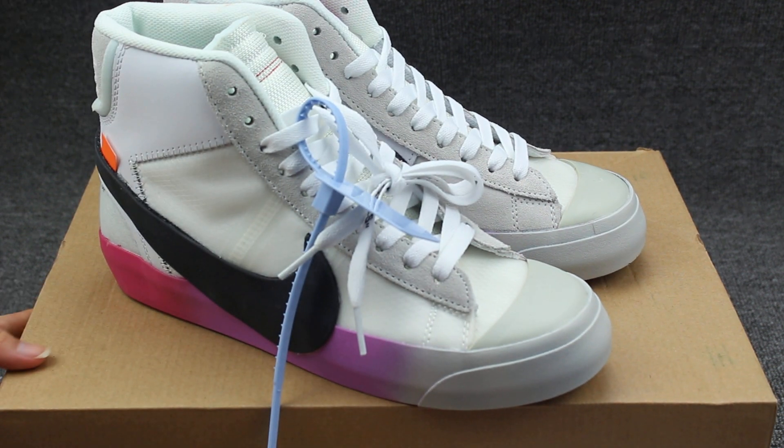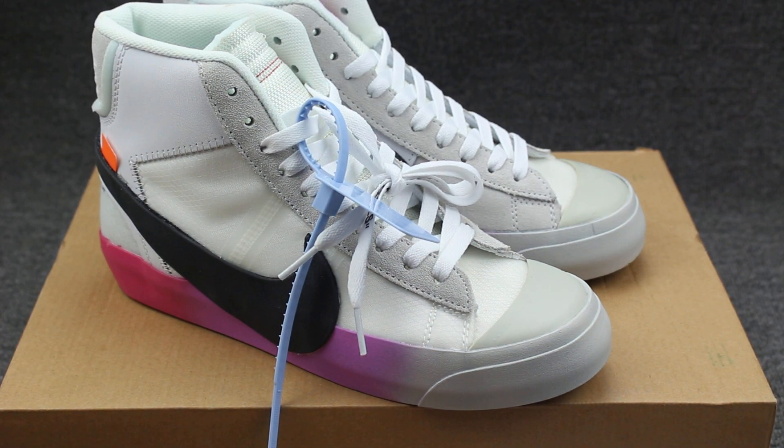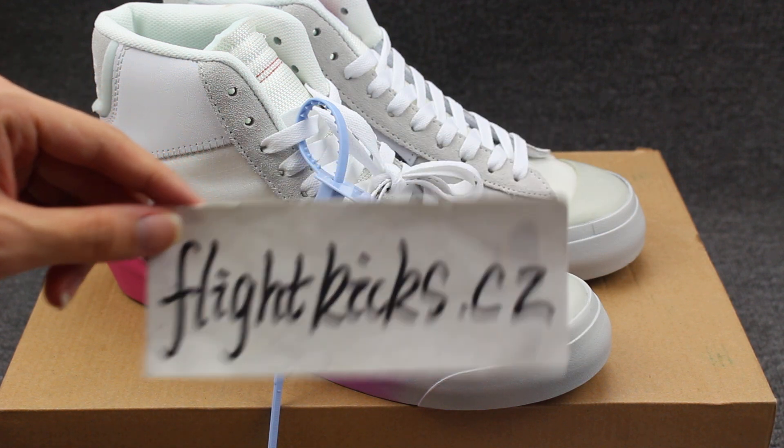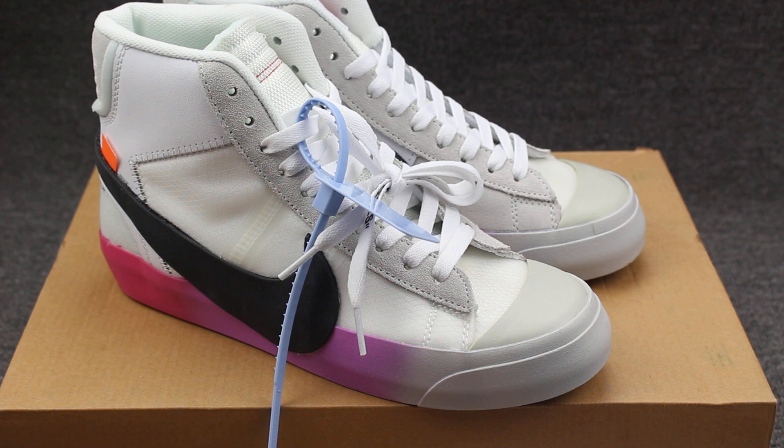If you guys like these new style shoes, you can go to my website flykicks.cj to place the order. Subscribe to my YouTube channel and you can get a $20 coupon code on my website — contact me for the code name. Thank you for watching my video, see you next video. Bye.